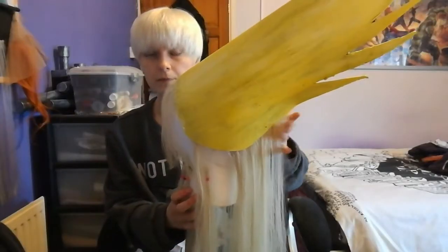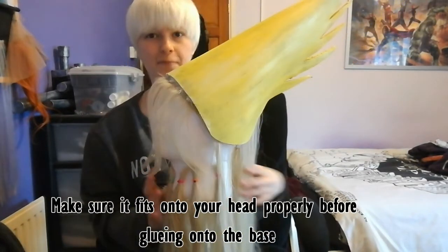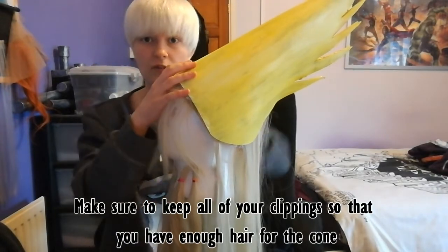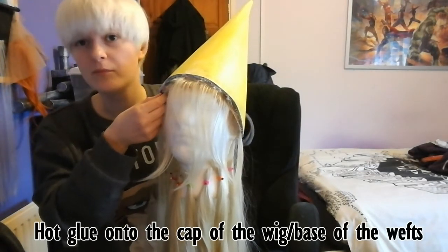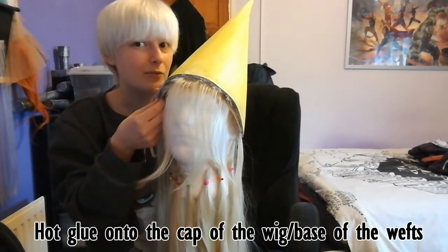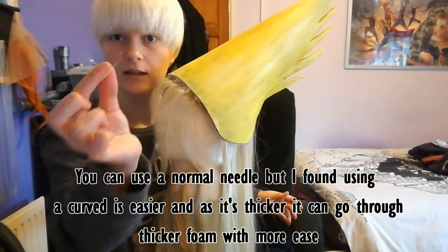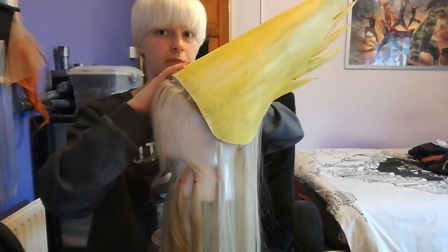Here's the final foam cone with the cockatoo spikes cut into it. What I've done is tied up the hair that will be under the cone and cut it all off so I can use it to glue onto the cone when needed. I then used hot glue to glue it onto the base wig - you really need to try and get it onto the base wefts rather than actually onto the hair, because it will stay better. To make sure it stays properly, I'll use a curved needle and thread to sew it down onto the base.